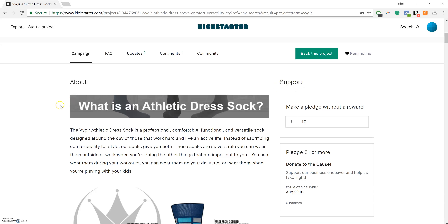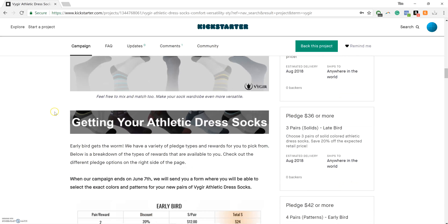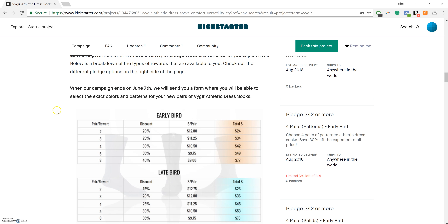The About column provides a general idea of what the Vigor Athletic Dress Sock is, why you'll want to wear them, and then how to get your Vigor Athletic Dress Socks. There are two key things to note here.